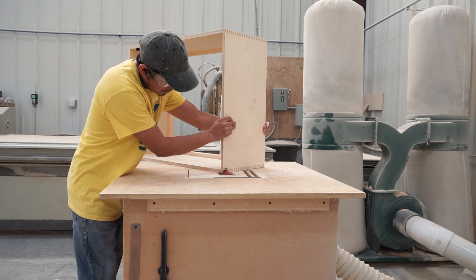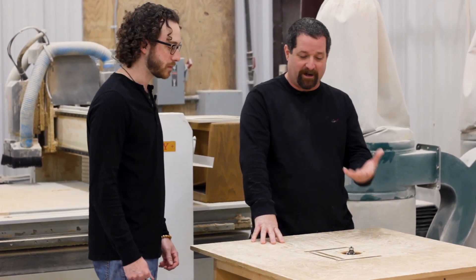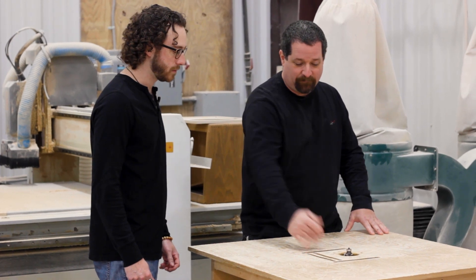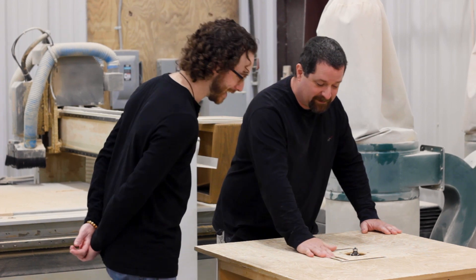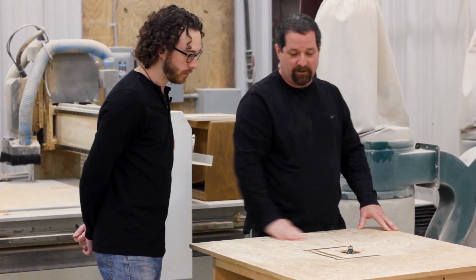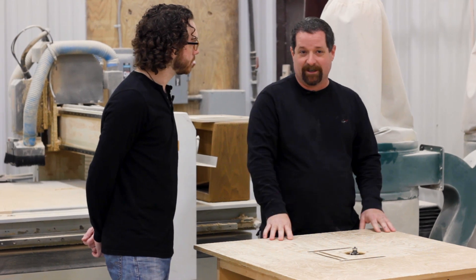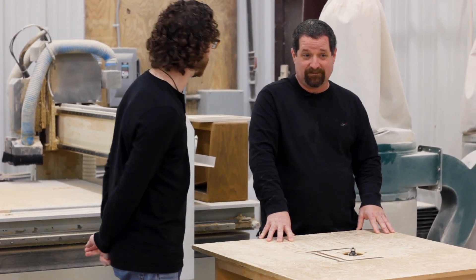So Andy, what are we looking at here? Just a basic router station — a router table with a hand router that's been mounted upside down in the cabinet, with a few holes for dust collection. This is where we do our roundovers. You've got dust collection coming off the back to catch the dust and keep it as clean as possible in here.